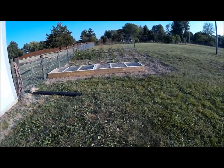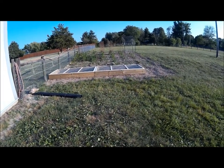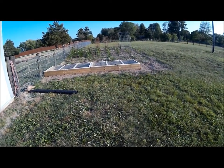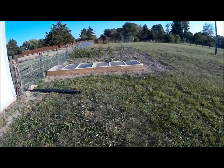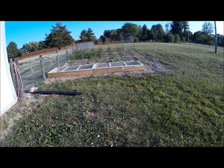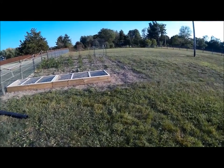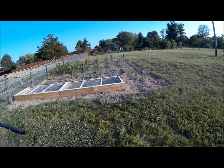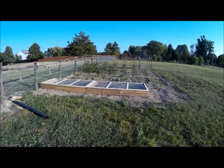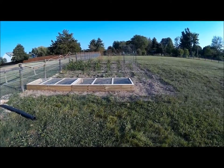We'll put some plastic over it and just kill off all the grass seed over the winter and into the summer, then next season we'll start fresh and redo it bigger and better. It's roughly — not quite 50 feet long, I think it's 45 feet long and 30 feet wide, but it's just something real nice.